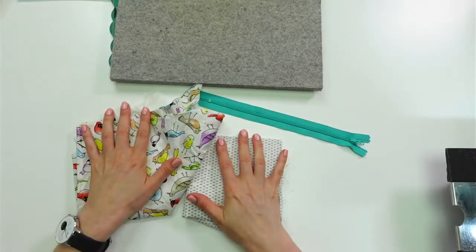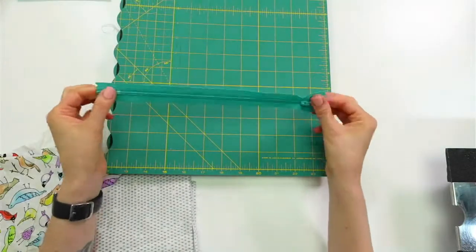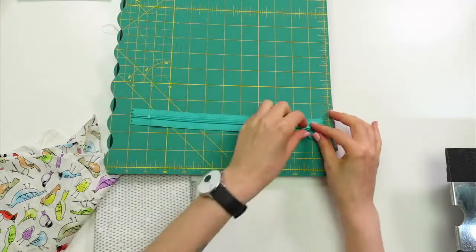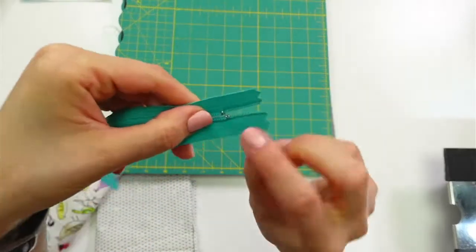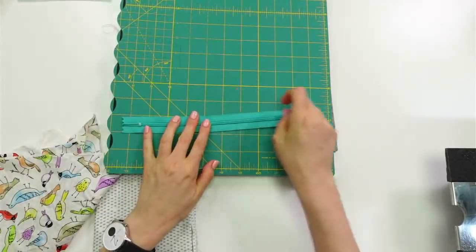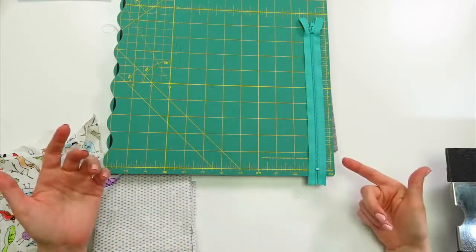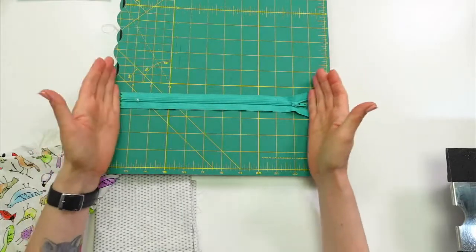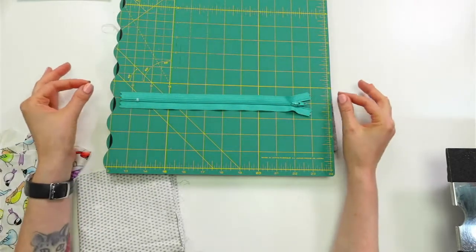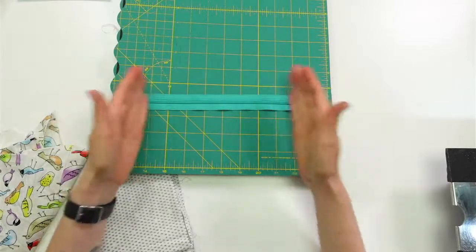I have a zipper here — this is a 9-inch zipper, and how you measure a zipper is from the stop to the other stop. Those little metal pieces at the top to the little metal piece at the bottom — that's the measurement. It's not the whole zipper tape, just from stopper to stopper. You can actually shorten a zipper if you want, or lengthen it with some fabric tabs, but we're not going to do either of those today.